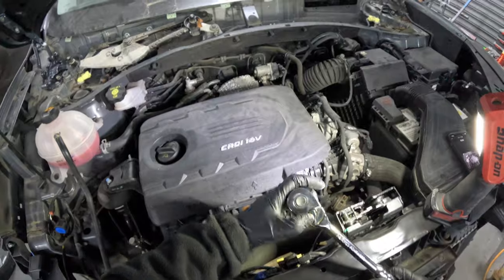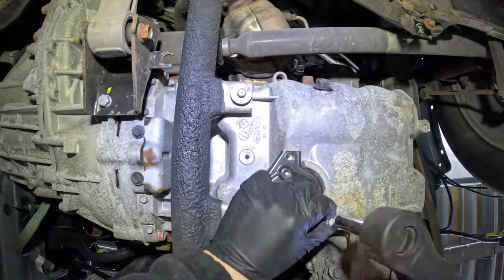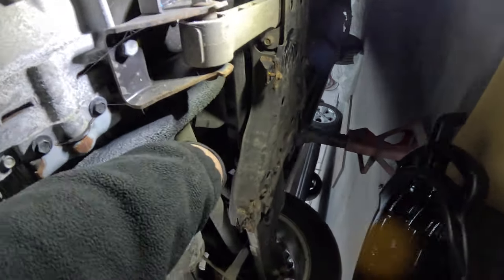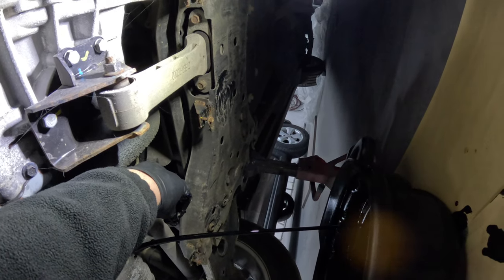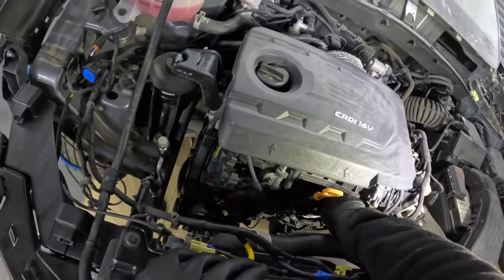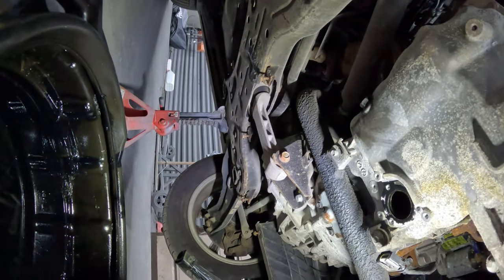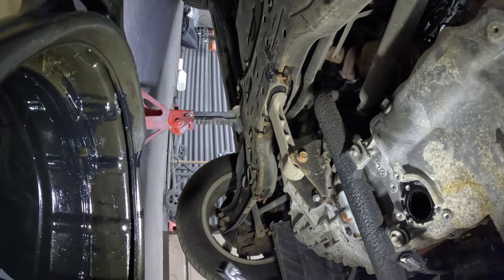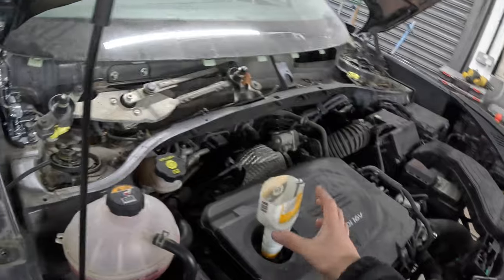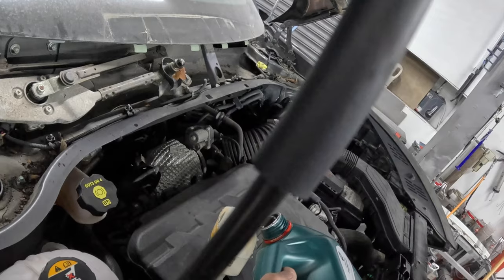Now on to removing the sump plug. I've just removed the original oil level sensor with the three 10mm bolts. Before installing the new level sensor, I'll clean up the surface area so the brand new sensor can get a good surface to bond to — you don't want oil leaks. And don't laugh at my funnel — I left mine at home, so I just used a de-icer bottle, cut it out and cleaned it inside and out. It's doing a lovely job. The oil is now in the car.